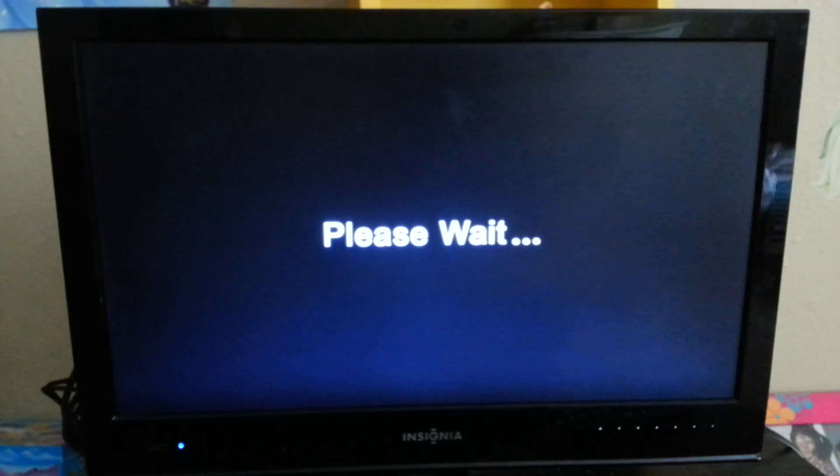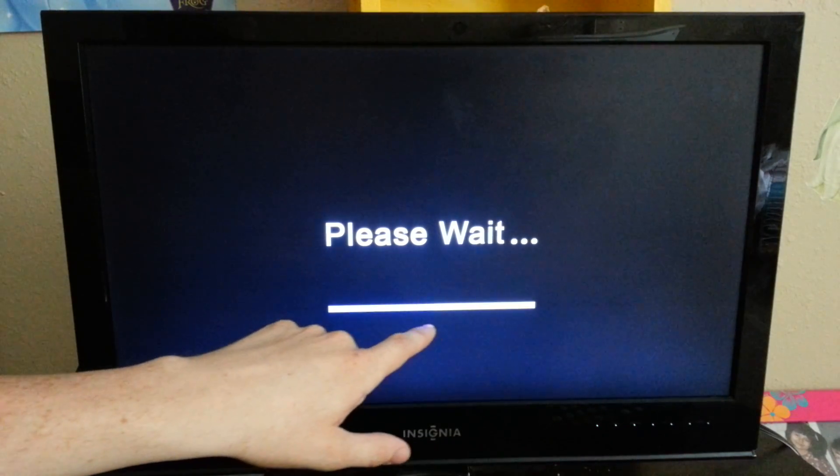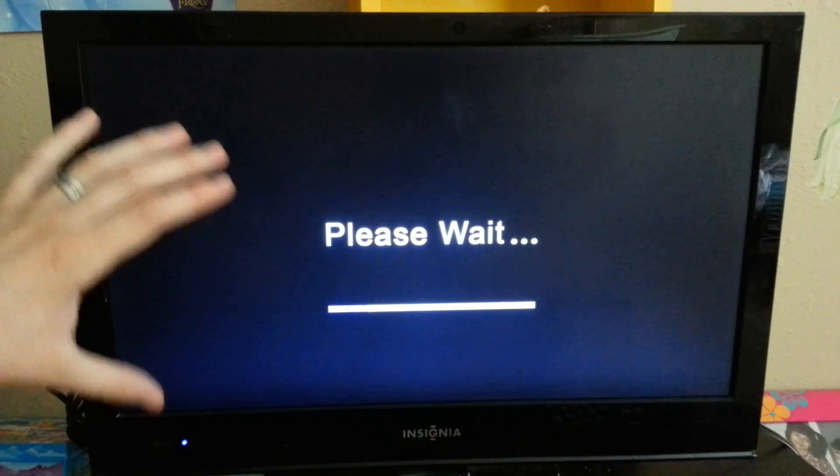This time I'm going to try powering it on with the button on the TV — and oh, it's doing it! It never did that before. It's finally doing the firmware update. So you can't use the zip, you've got to use the files.